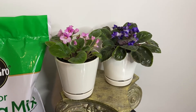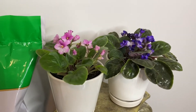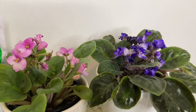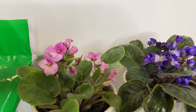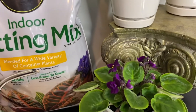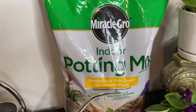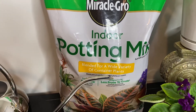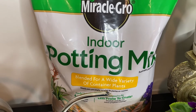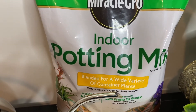To propagate your African violets, here are the supplies you'll need. First, you'll need a host plant. I'll be doing four pots today, so I'll take two leaves from this African violet in the top right, one leaf from the pink, and another one from the one at the bottom. You'll also need potting mix. I ran out of African violet potting mix but this one will work. As long as your potting soil is well draining, it should be fine.